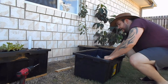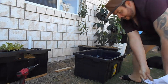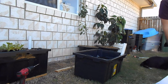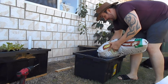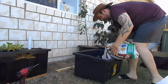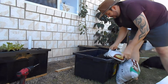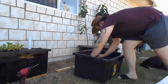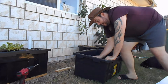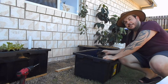I'm leveling it out so it's flat on top of the geo fabric, so anything I put on top doesn't seep down the sides. I'm adding a nice thick layer of potting mix followed by a nice thick layer of mushroom compost, which adds organic matter and is full of microbes to get the biology going for the plants.